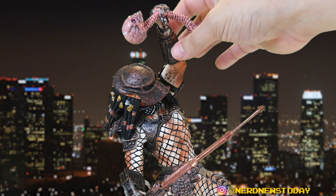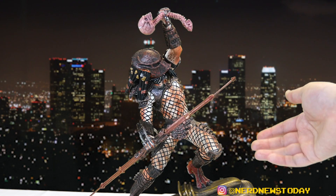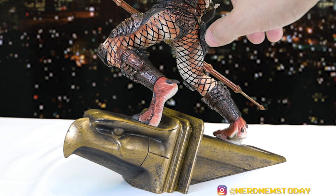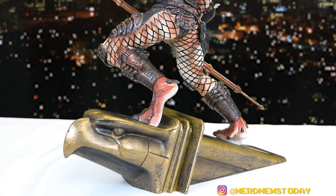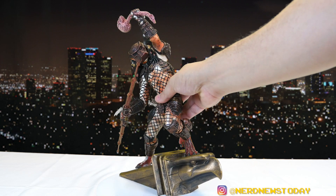With the Predator piece, it's all about the little details, and they're all done very well here — the paint and sculpting on his gauntlets, leg armor, loincloth, blades, spear, and mask. There's a lot going on and it all works together. Looking at his feet and body up close, there are nice folds and creases in his skin that make him look much more alien. You can even see some of his head peeking out from beneath the mask, which makes me wonder if they'll do an unmasked variant.